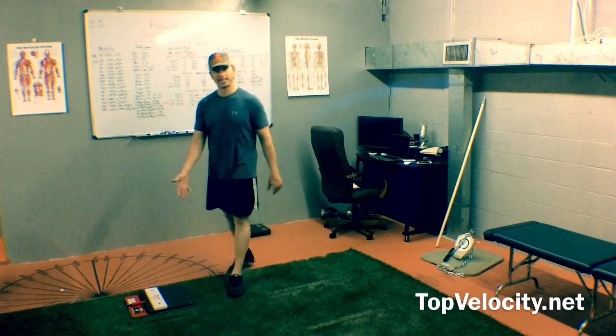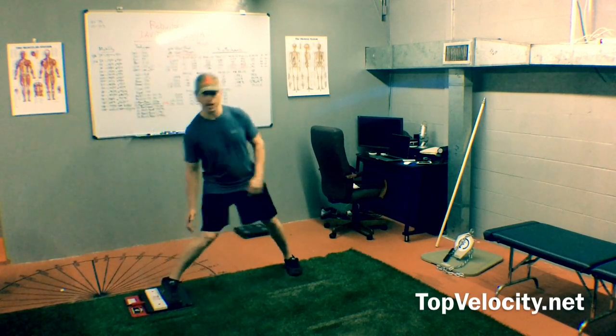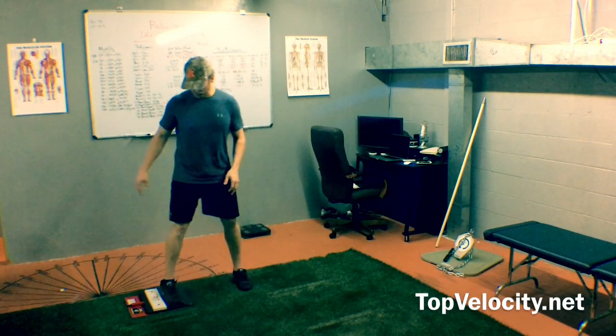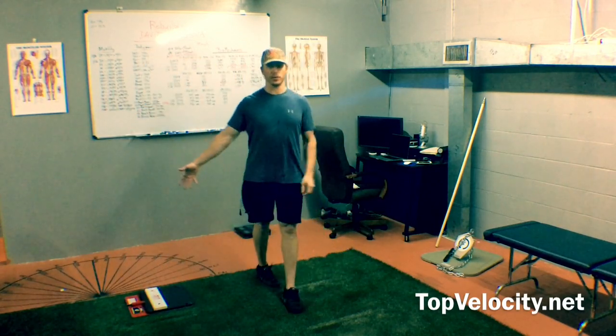The second benefit is that you obviously have to push force into it. If I just get my force vector down and then land, nothing happens. So you also have to push force — once the force vector gets linear and the front foot strikes, you hear it pop.